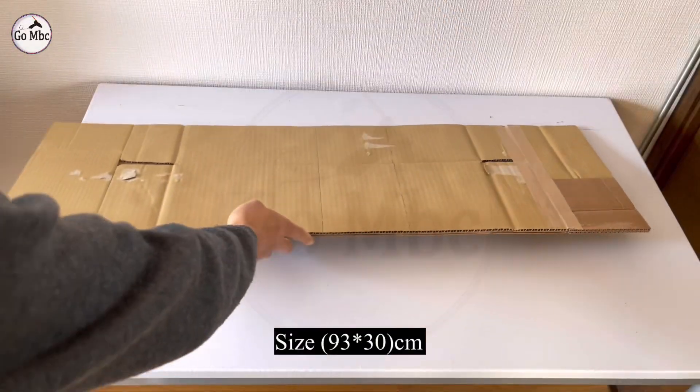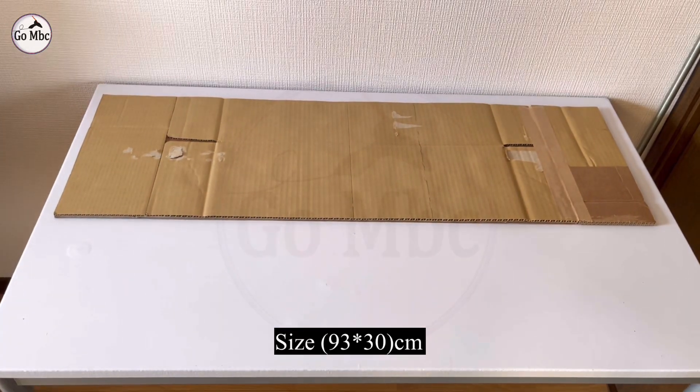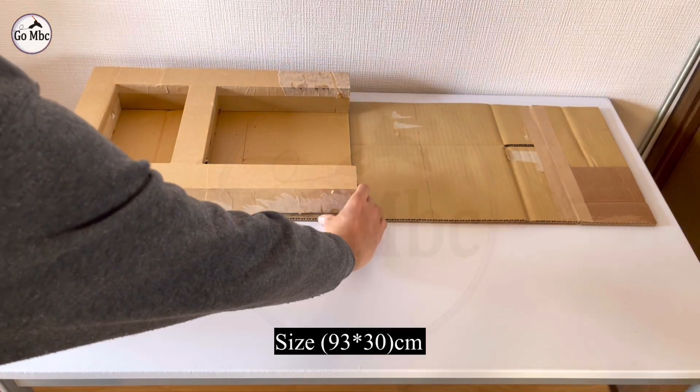Take a cardboard board of the given size and make a connector in this way. I made different blocks which help to manage the cable.